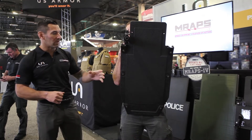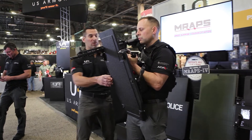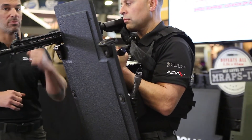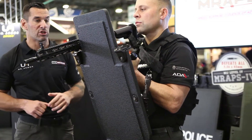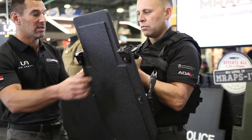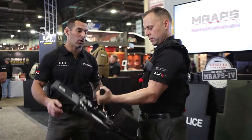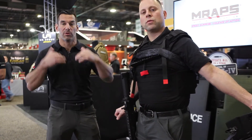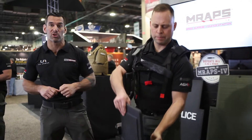The nice thing about the quick don collar is he's also got a quick release. Should he have to get out of the system, set the shield down, or go hands-on with something, he can sling his rifle, support the shield, and pull a red tab quick release — the whole shield disengages completely. Now all he has is the horse collar around his neck. He can set the shield down or pass it off to another assaulter.